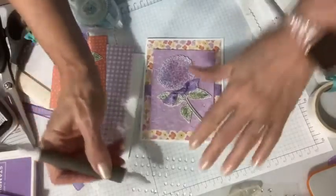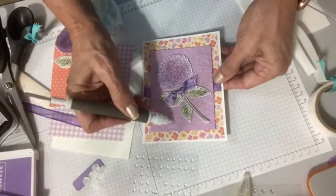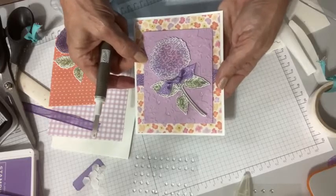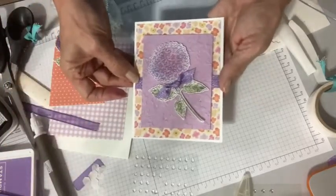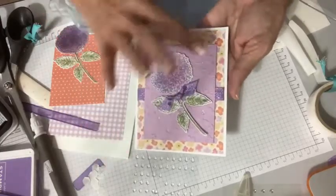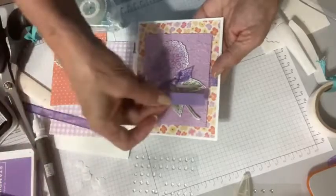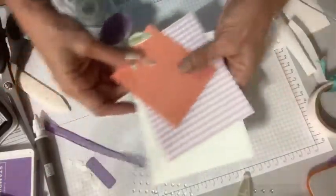Now I've got these little raindrops on here — little dew drops. See how subtle that is? And with that Wink of Stella on there, little bits of shine that when you hold it up into the light, it catches the light. I think that's what's going to be really nice on this card. Sometimes less is more, and sometimes more is more — you just kind of have to play with it and see. I'm not even going to put a greeting on there because I think that would just be a little bit too much.